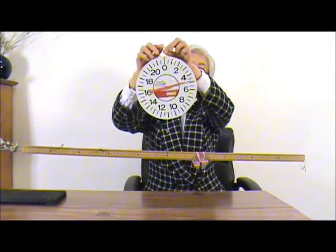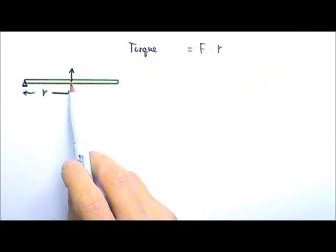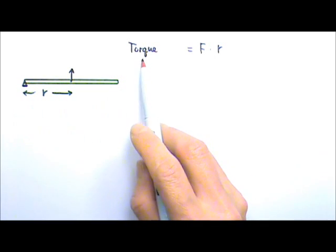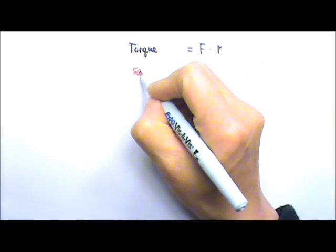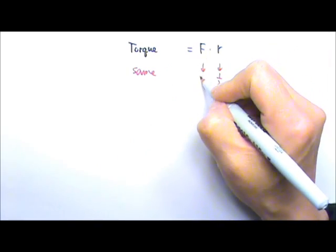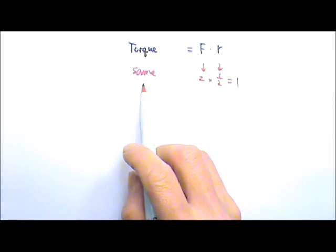When we exert a force half the distance to the axle, we have to use twice the force to produce the same amount of torque. So the torque produced by a force depends on its distance to the axle. This triangle here is the axle. Torque equals the force times r to the axle. To provide the same amount of torque, if the distance is halved, the force must double — because 2 times 1.5 equals 1 — so this keeps the torque the same value.